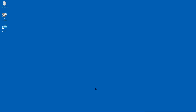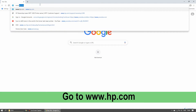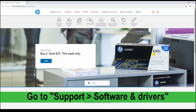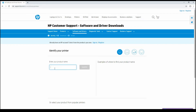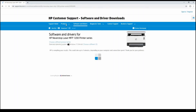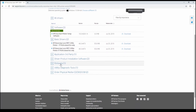After validating the firmware on our printer, let us now download the latest firmware. Start by going to www.hp.com on your browser. Go to Support and select Software and Drivers. Let's identify our product to get started — select Printer, and key in HP Never Stop Laser 1200 series. Under HP Customer Support Software and Driver Downloads, go to Firmware.